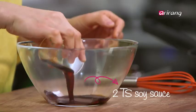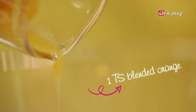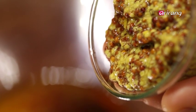Make the salad dressing by combining soy sauce, lemon juice, orange juice, sugar, and vinegar. Last but not least, for a nice tangy flavor, add some whole grain mustard.